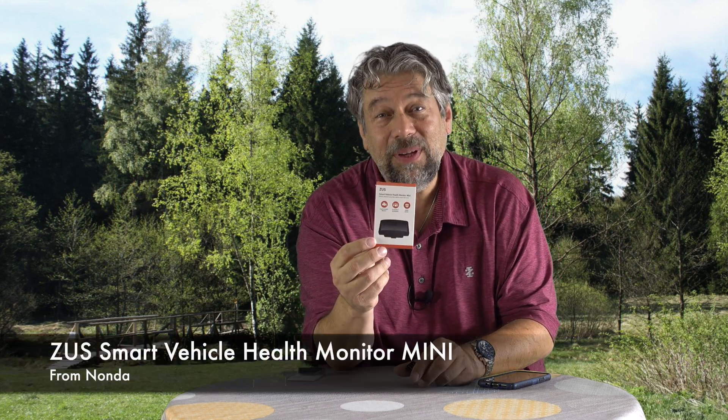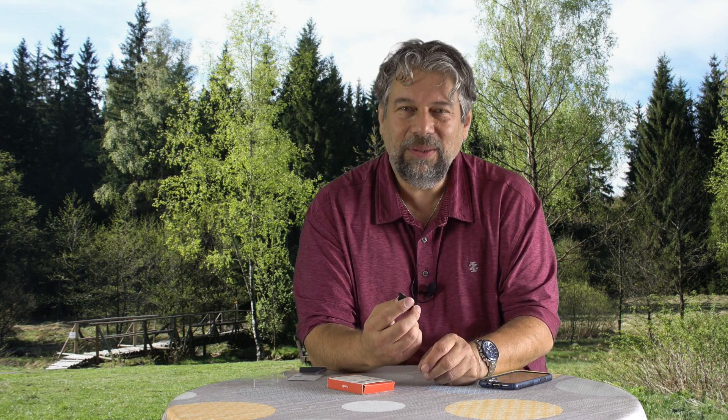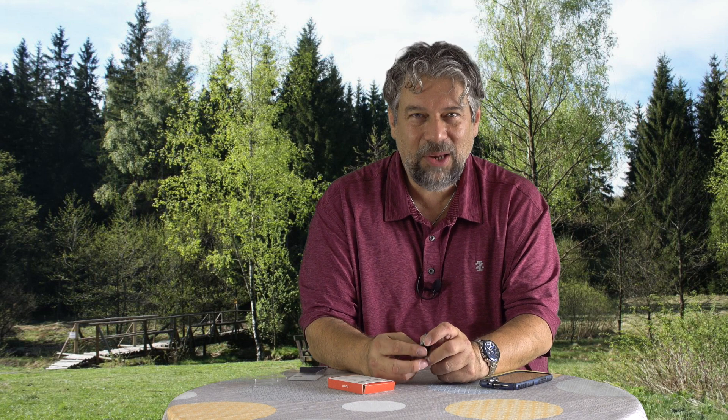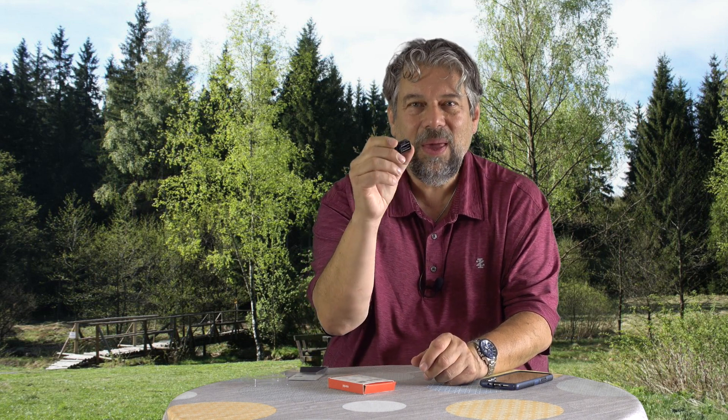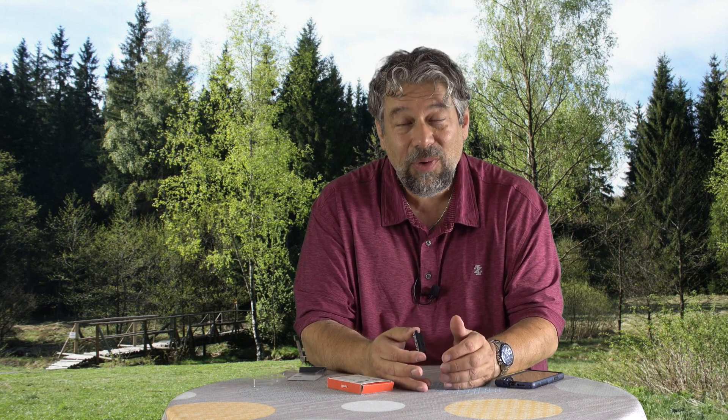This is the Zeus Smart Vehicle Health Monitor Mini, and it is an OBD2 scanner. OBD2 stands for Onboard Diagnostic Interface. It is built into every car from 1996 and newer, and it's basically a little plug underneath your dashboard. You plug this device into it, and then it pairs with an app on your iPhone or Android via Bluetooth 4.2, giving you a ton of diagnostic and location information about your car — where it's driven, where it is, the routes you took, how you drive, and a lot of diagnostic and engine information about everything to do with your vehicle.